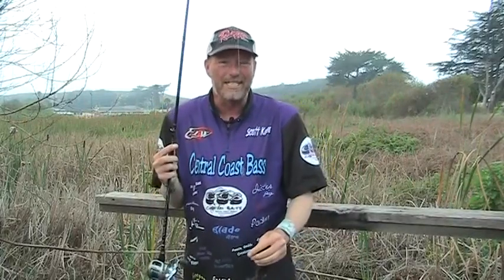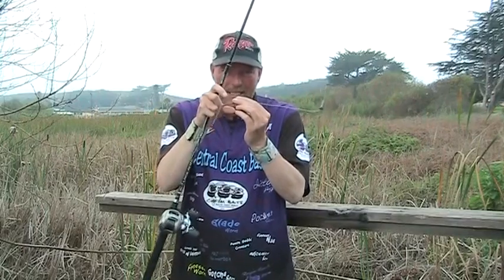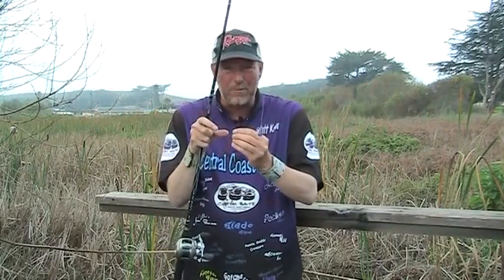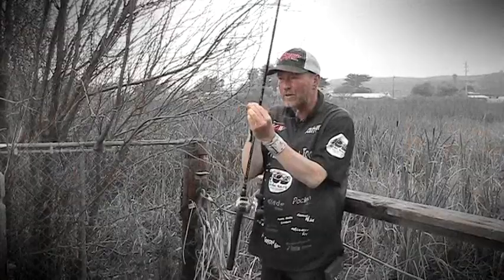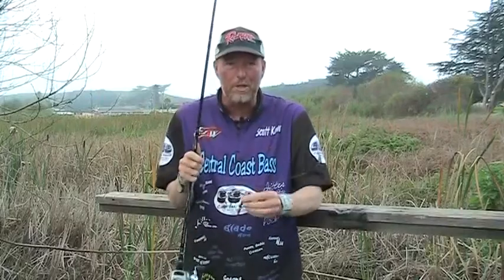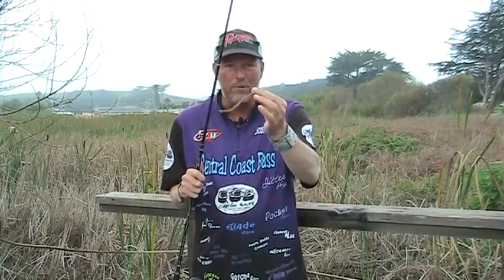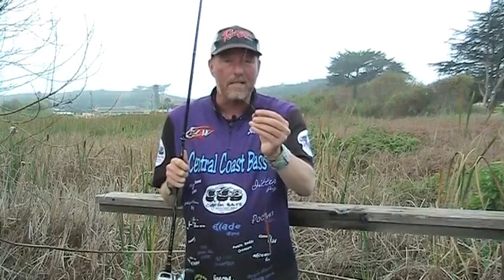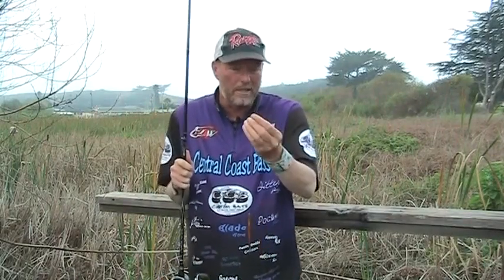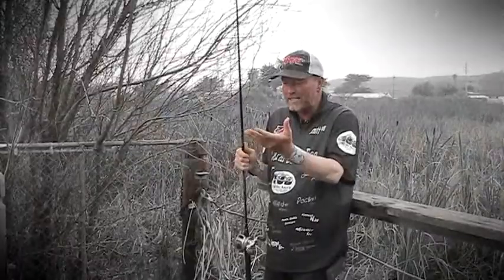It just seems like with the EWG and that wider gap I get less fish, or they're more willing to spit it really quick. With the drop-shank having it a little closer to the worm, that's all you need. Just a little four-inch worm — this is one of our old blade worms. A lot of people use Robo Worms, Berkley cut-tails. I pegged this just with a toothpick, but you can use a bobber stopper however you want.